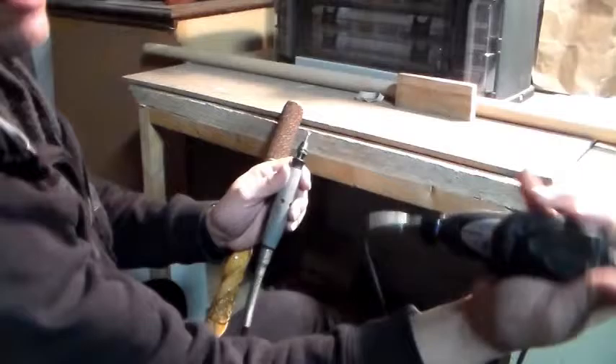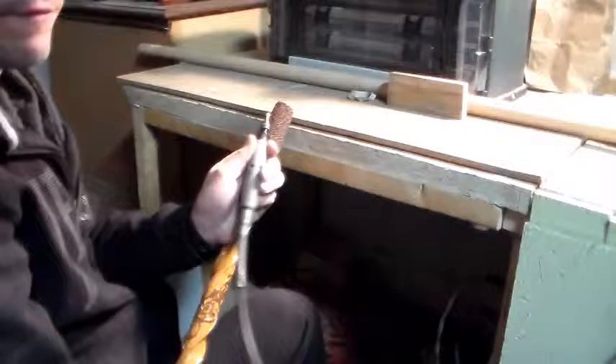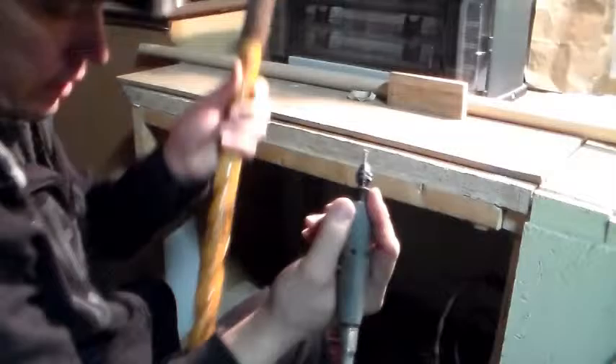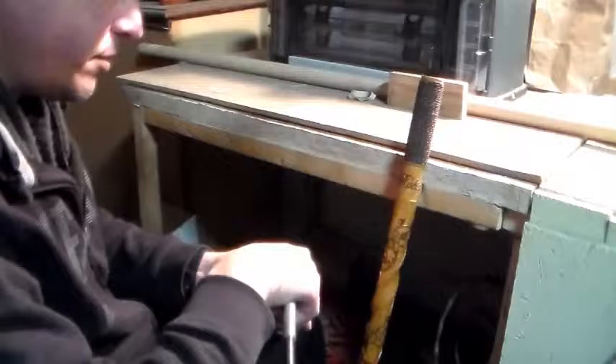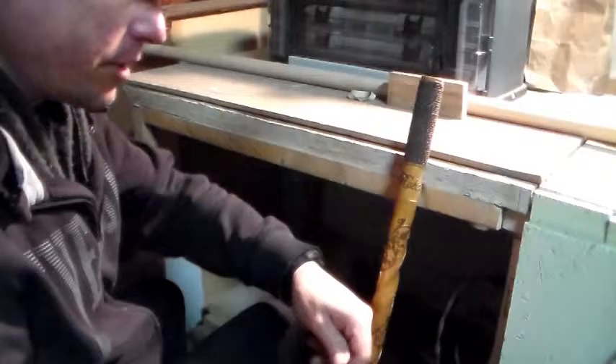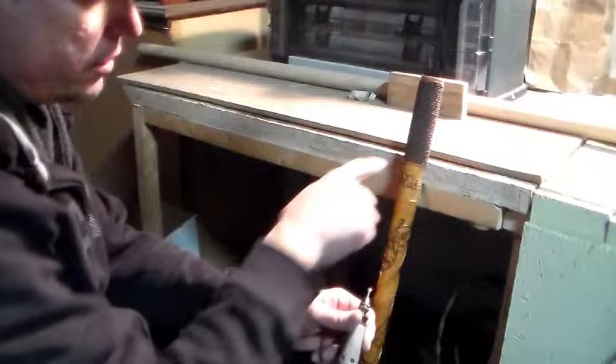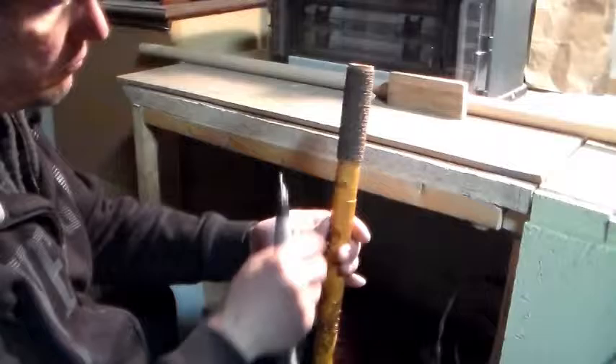I'm going to take the name off with my Dremel. I have a Dremel 300 series — you can buy them at a store like Sears for about sixty dollars. I have a flex shaft attached to it which makes it easier to carve. On the end of the flex shaft I have a chuck — instead of taking it apart and putting a collet in, you can just put a bit in like a drill, tighten it down by finger without a wrench. I have a carving bit in there and I'm going to take that name right off.